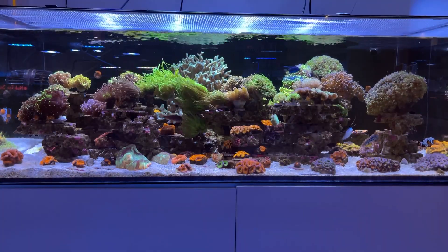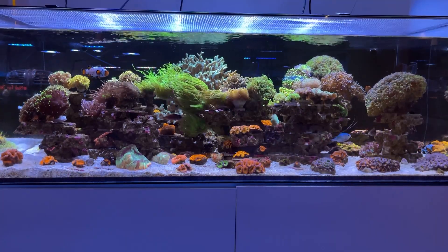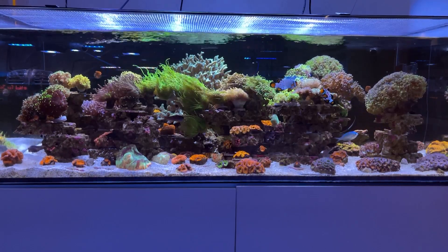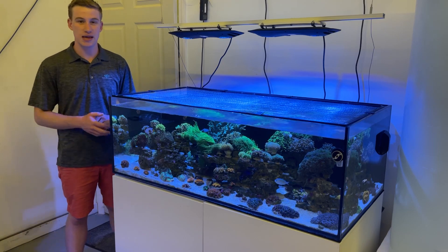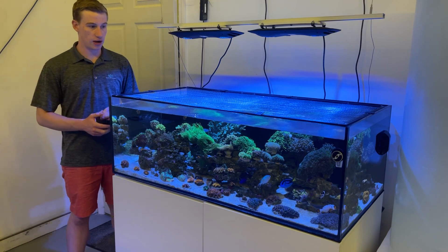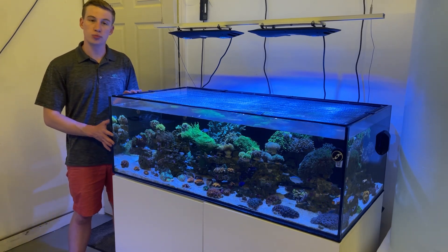Things are starting to grow in and becoming more of a mature tank. This is our first display - we've had it up and running for about six to eight months now and we've been slowly stocking it. We've got a mixed reef here, so this is an 80 gallon Fiji cube aquarium.